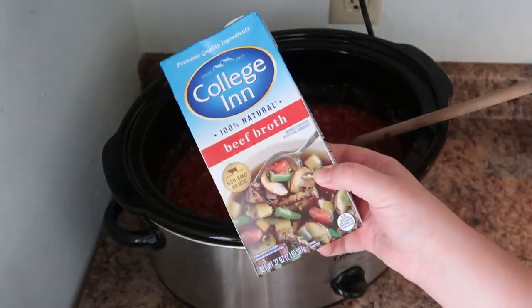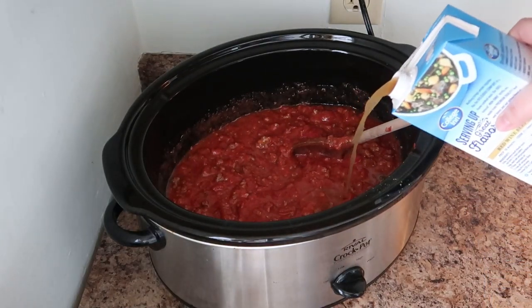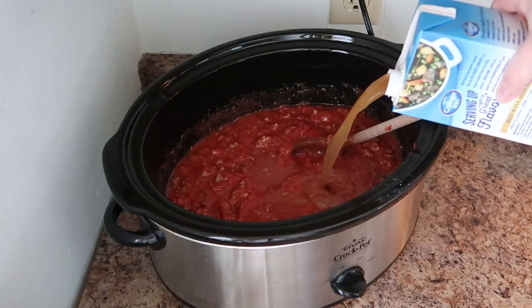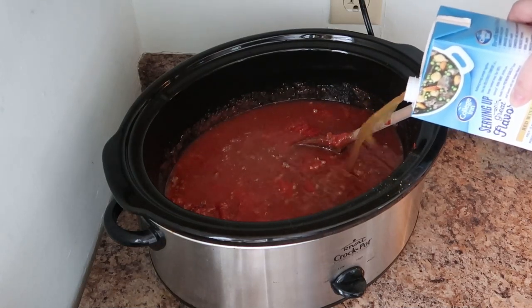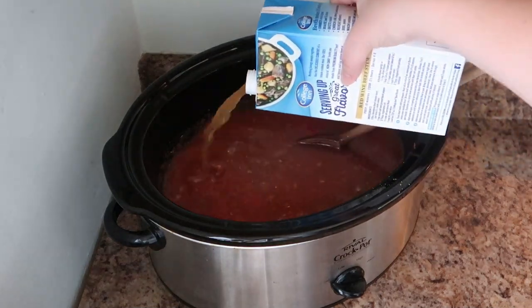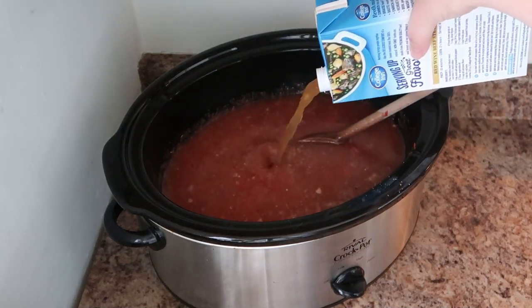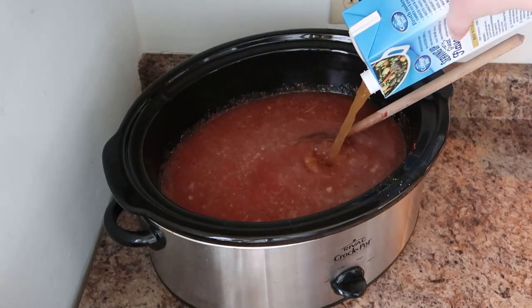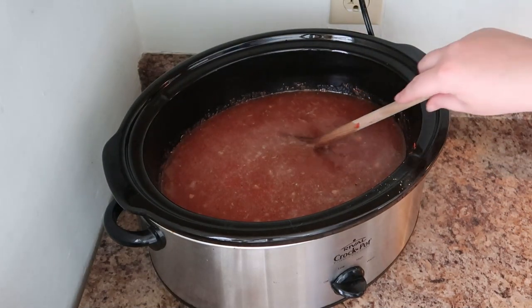We're going to add in four cups of beef broth. As always, I will have the entire recipe listed below with instructions so that you can copy and paste or screenshot it to have it on hand when you need it.